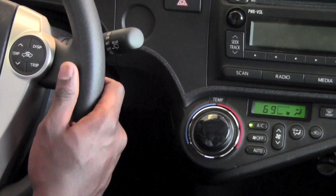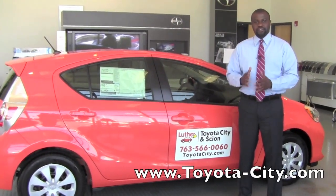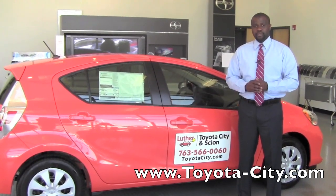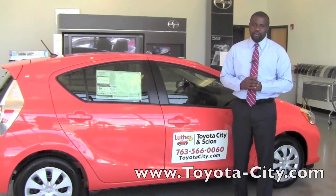And all that again while keeping my hands on the wheel. And that's how you would use the steering wheel mounted controls on the 2012 Toyota Prius C to adjust the temperature and switch from recirculating air to fresh air in. I'm Badu from Toyota City. Thank you for watching.